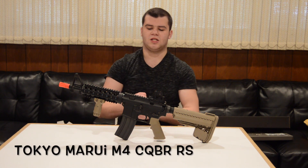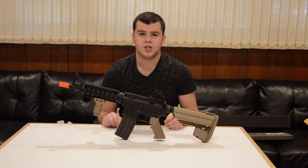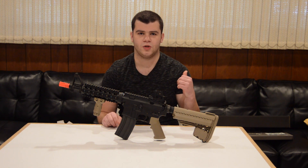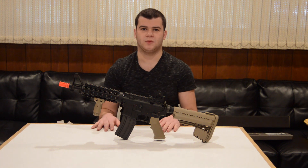Hey, what's up guys, Planet Airsoft here and today I have a really special review for you guys. This is the Tokyo Marui M4 CQBR Recoil Shock. Before we jump into the review, if you guys would like to see what comes in the box with this gun, be sure to check out my last video which is the unboxing. Let's get started.